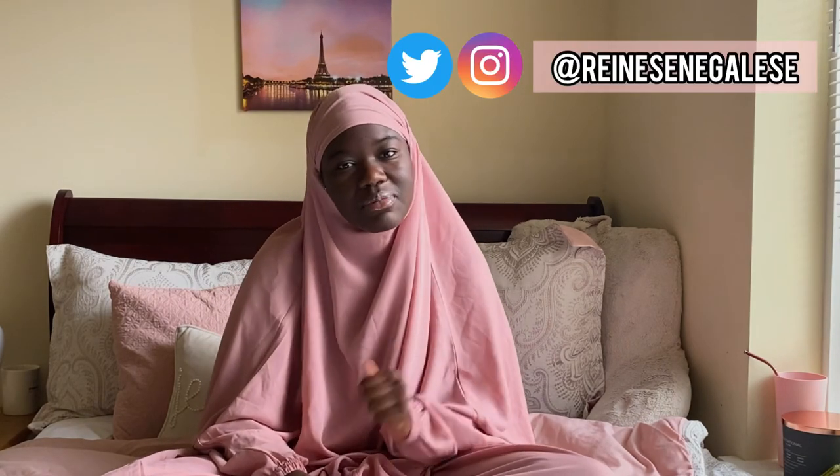I hope you guys enjoyed this video! Let me know if you have any questions. Feel free to follow me on all my social media — I'm on Instagram, TikTok, and Twitter, all at Reine Senegalese. Feel free to like, comment, and subscribe, and I'll see you guys in my next video. Bye!